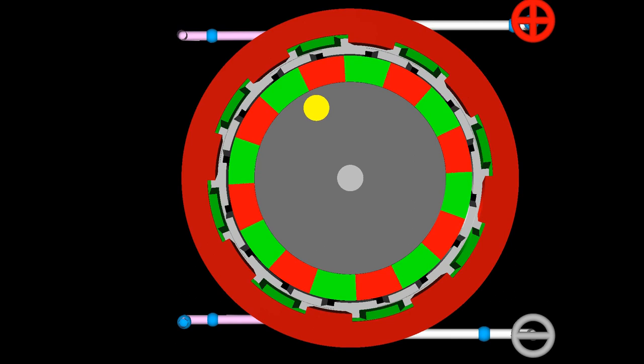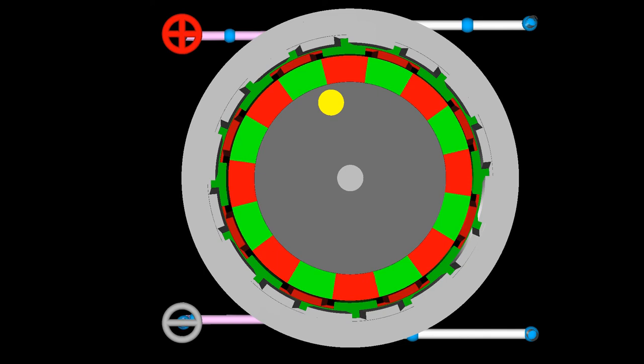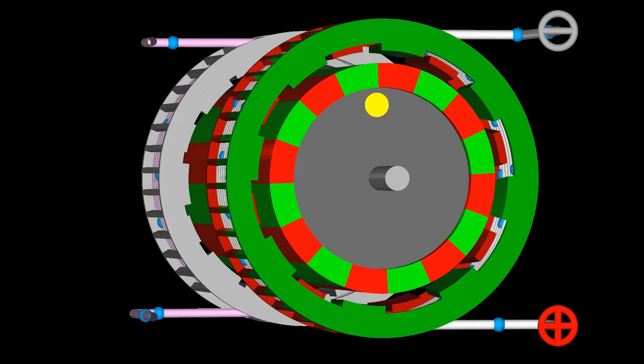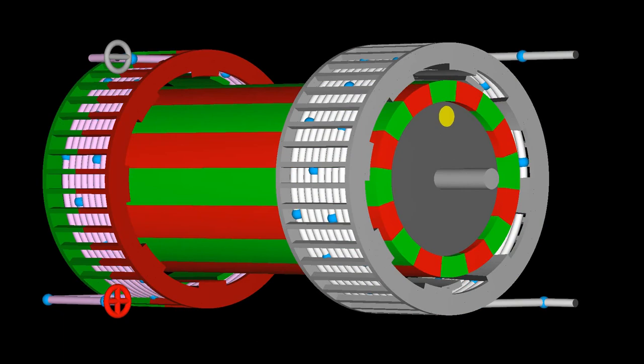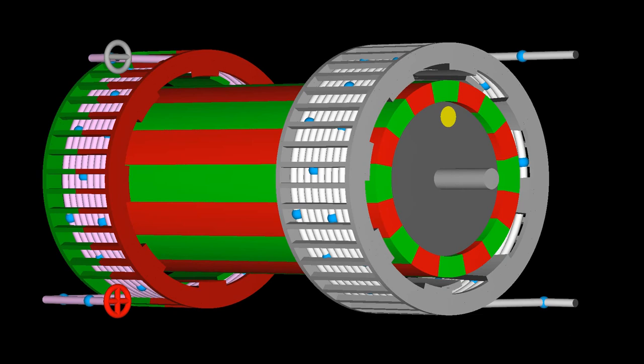Of course, this type of motor can also be operated in half step mode and two phase on full step excitation mode. You already should know what those command sequences look like. If not, rewind this video to the section about bipolar stepper motors or have a look at the project page. Thanks for watching and I'll be back.